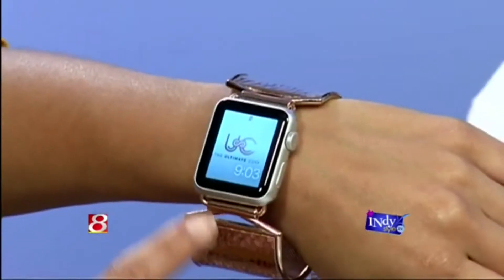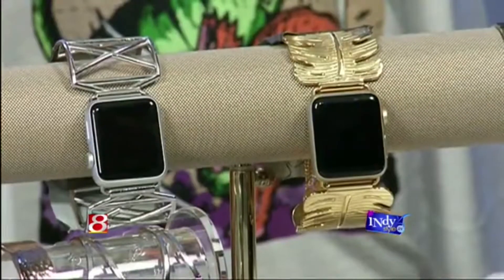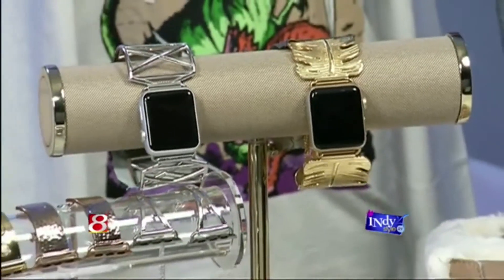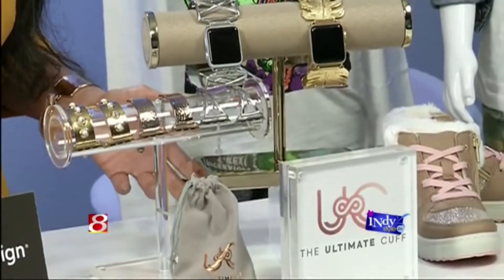It's the Ultimate Cuff. I'm wearing mine. It's an affordable and very stylish line of jewelry cuffs for the Apple Watch as well as the Fitbit. You want wearable tech? We've got wearable tech, and this time it's super stylish.